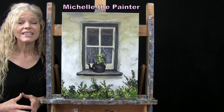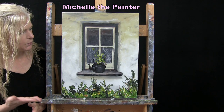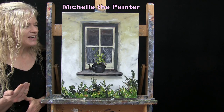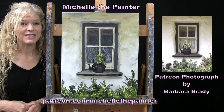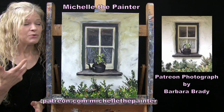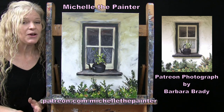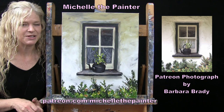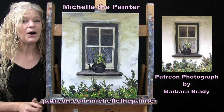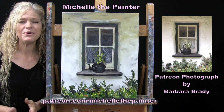Hi there, I'm Michelle the Painter. Today you're going to be watching a time-lapse version of my painting, Windowsill Teapot, which is inspired by a photograph that was sent in by one of my patrons. So if you enjoy this process of watching the fast version and you'd like to watch the full-length version, and/or you'd like to learn how to submit your own photo for me to turn into a tutorial, all of that information is down below in the video description. I hope you enjoy!